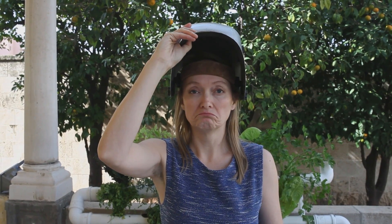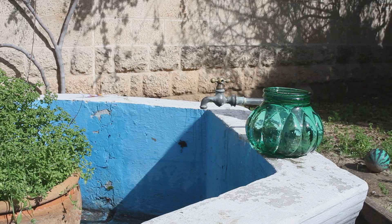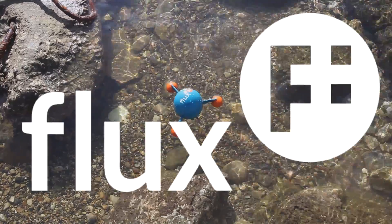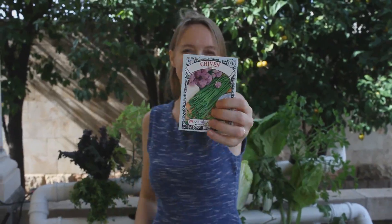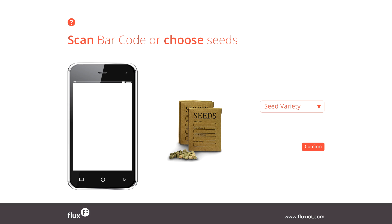Meet Fluxy. This small but smart device sits in your water reservoir. No matter how small or how large your hydroponic setup is, Fluxy is built to be modular. This is how it works: scan or enter the seeds you want to grow, and Fluxy will guide you through the rest.